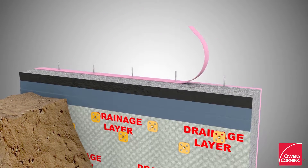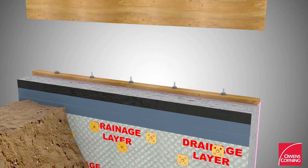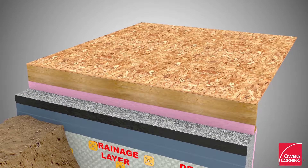Install a layer of Owens Corning 3.5-inch Foam Sealer Compressible Sealing Gasket beneath the sill plate anchored to the top of the foundation wall. Build the first floor platform and staple a layer of Foam Sealer Compressible Sealing Gasket along the perimeter of the rim joist.